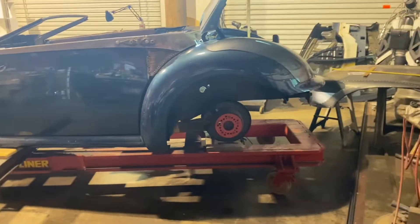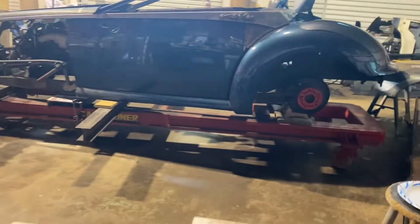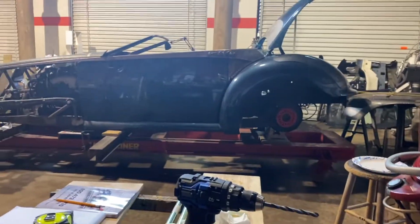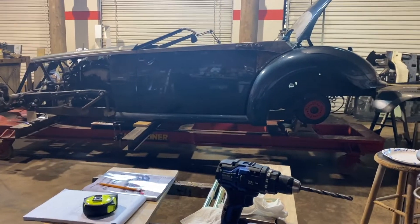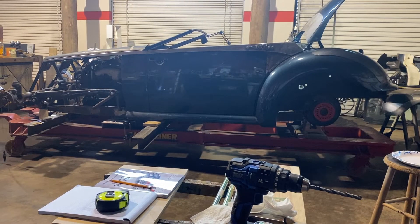I'm going to set you up over here. I'm going to move the car around a little bit where it's pointing this way a little bit more. Hang in there.